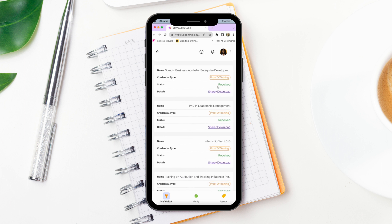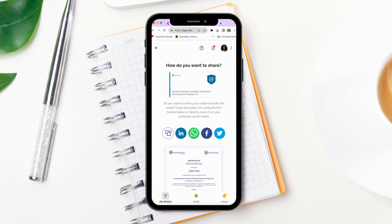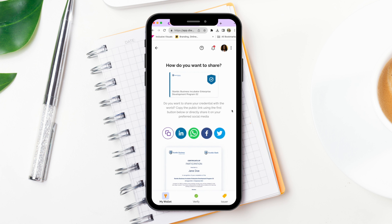Step 5: Say goodbye to endless paperwork! With Diwala, it's easy to share credentials with links or as downloadable PDFs.